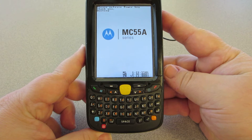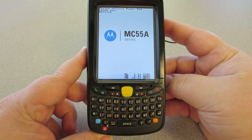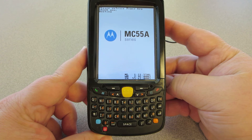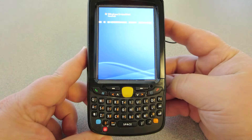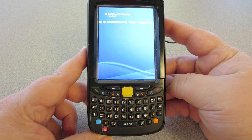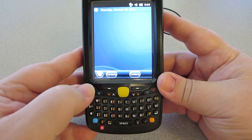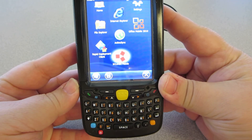Simply release the button and then just wait. Once the unit has come back to Windows, all you need to do is simply continue using the system as normal.